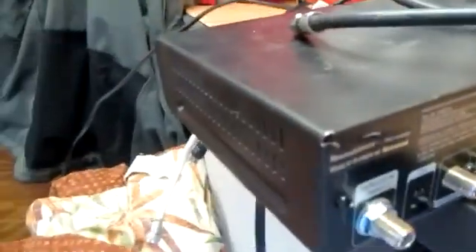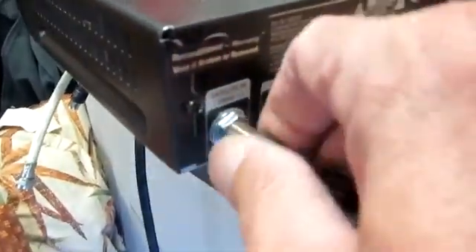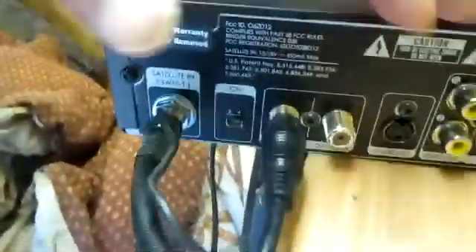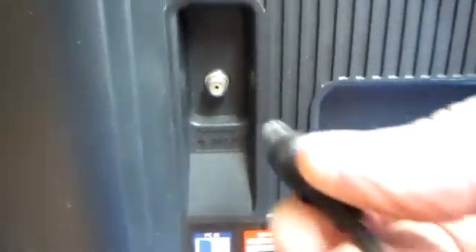I'm out camping with the camper and I'll show you how I set up my satellite dish. First I'll take my dish coax, feed it through the floor of the trailer, then connect it to the satellite input on the back of the receiver. After that I'll hook up the TV, plug in the coax to the TV output, make sure all my connections are good and correct, then plug in the receiver and the TV.